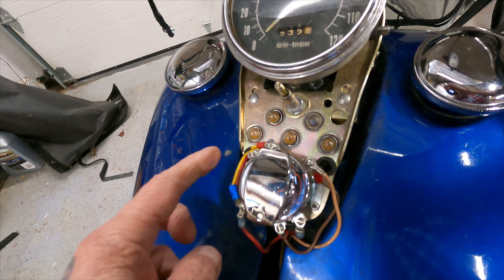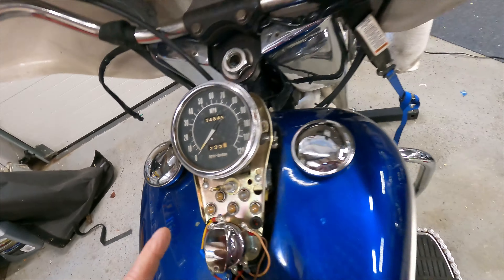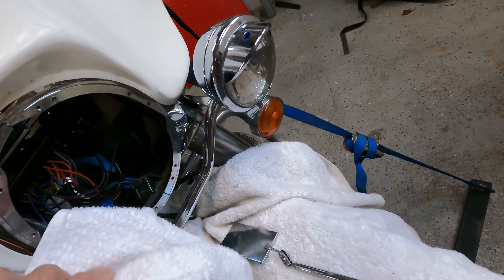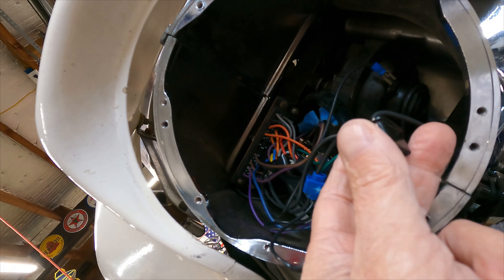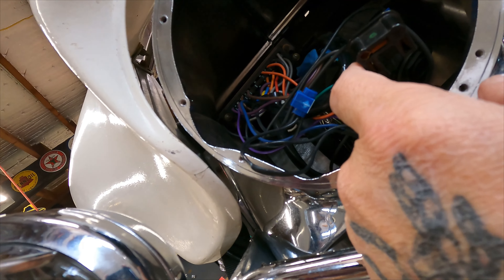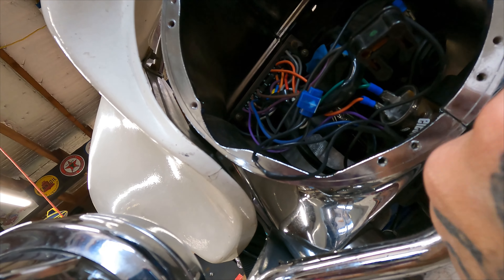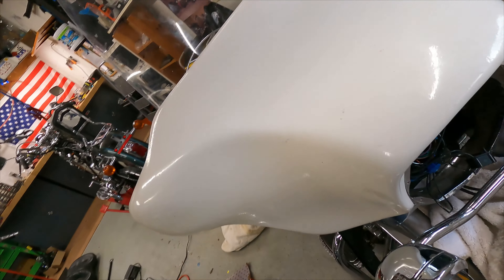So in order to try to trace this line, I could probably try to do a continuity test on the front and trace it through here, but it looks like I'm going to have to take this block out in order to do this right. I was just going to splice these lines in, but I'm going to have to take the tank off, and if I'm going to do that, I'm going to take the fairing off. But before I do that, I want to do the windshield.